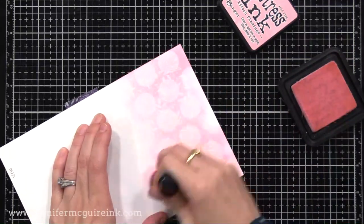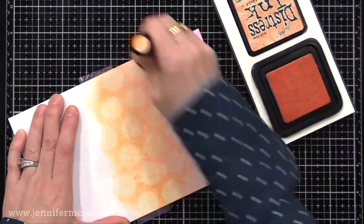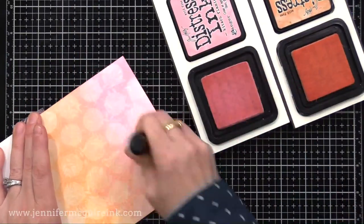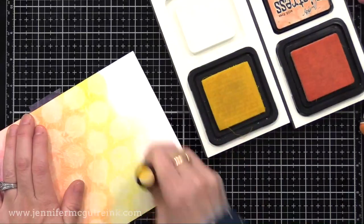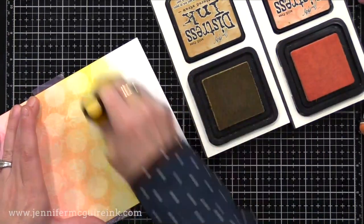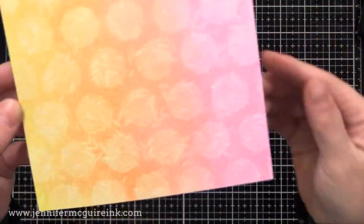Let's do another example. Same starting process: VersaMark ink over the dot stencil on white card stock, then white stamping of the spring bloom on top. But this time, just different colors on top — Kitsch Flamingo, Dried Marigold, and Scattered Straw — to show you a variation. You can really change the look based on the colors you use. I find medium tone colors work best for this technique. So you can see the VersaMark dot showing through and the white stamped image showing through, creating a soft, subtle layered background.